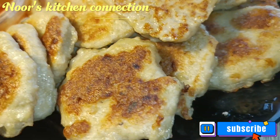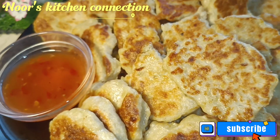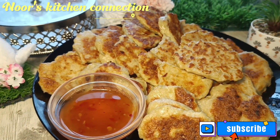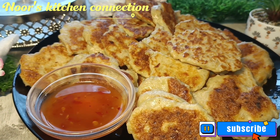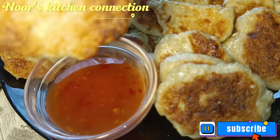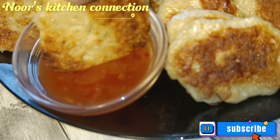Bismillahirrahmanirrahim, Assalamualaikum, welcome to Rooos Kitchen Connection. I hope you all are fine and doing good. Thank you so much for the appreciating and motivating comments that you people leave in response to my videos. I would love to know from which part of the world you are watching these videos.